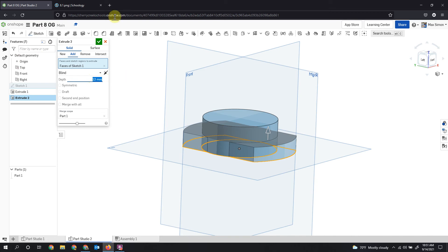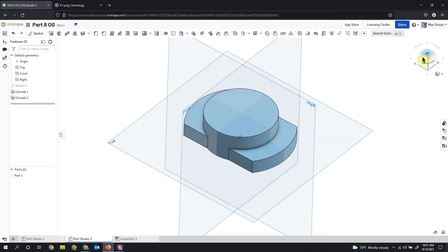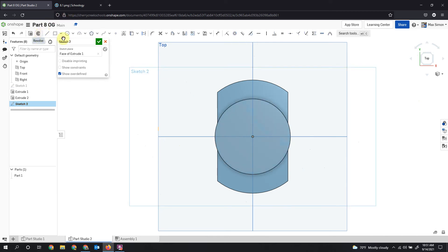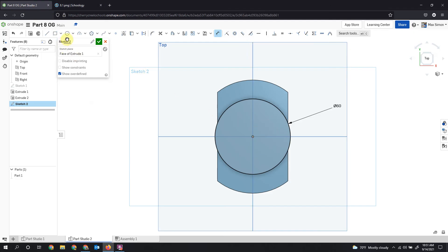Then I'll click on Sketch 1 again, extrude blind, and take that to 12, applying it to everything. Now I have my heights of 25 and 12. I'm ready for my next sketch, starting on the top face. I'll draw a circle and dimension it to 60, matching the other circle. We're also working on a shape with a radius of 15 at 90 degrees, so I'll grab another center point circle and dimension that to 30.